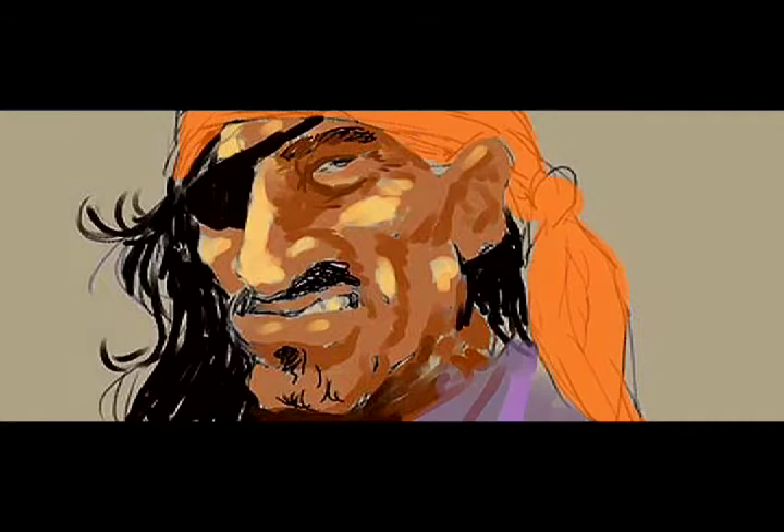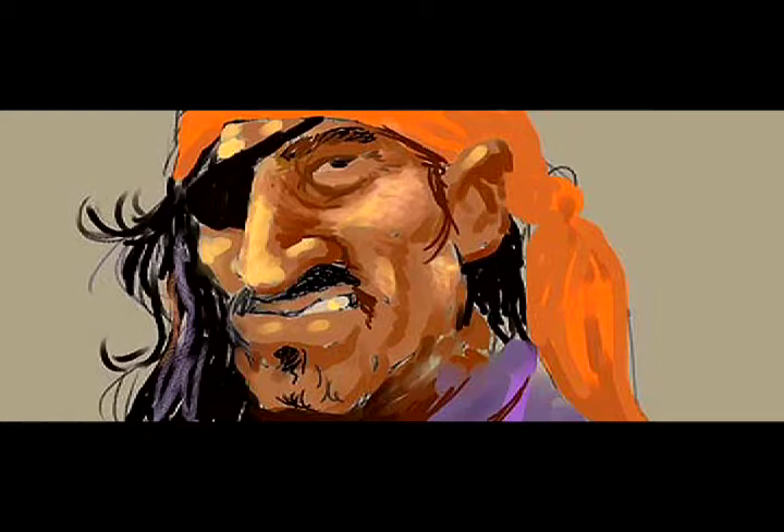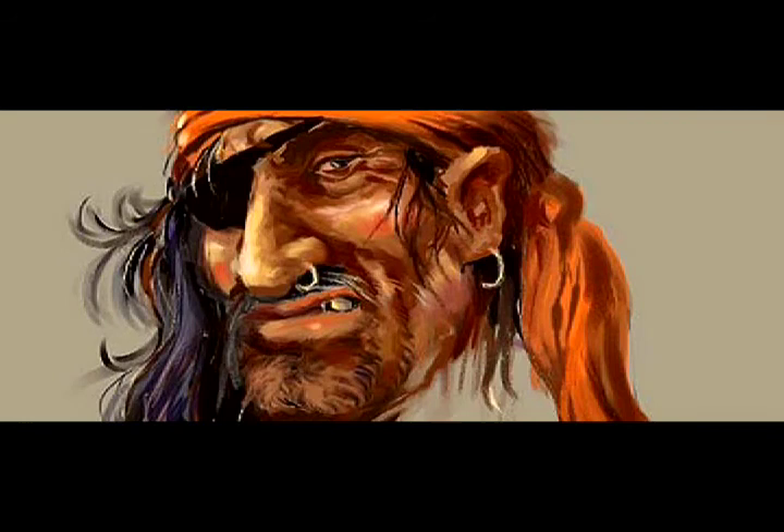I keep increasing the tones and values, working on top of flat color areas to increase the depth of the painting — pretty much just working like I would if I were doing an oil painting. Painter is pretty efficient and does a great job of emulating traditional media. Thanks for watching.